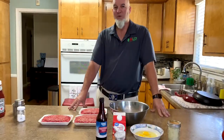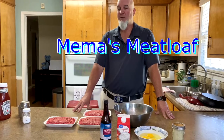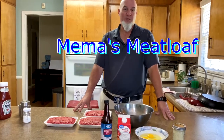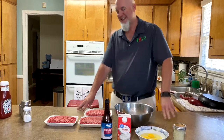Hey, welcome back to Shut Your Mouth. We're cooking again today. Today we're going to do a traditional meatloaf — might be a southern meatloaf, might be a northern meatloaf — but it's a traditional meatloaf from a family recipe from Meemaw. So stay tuned.